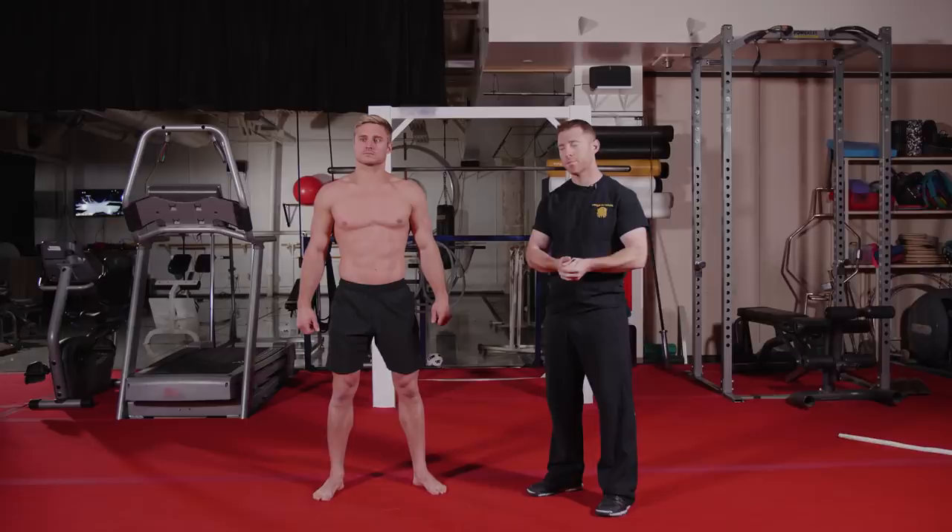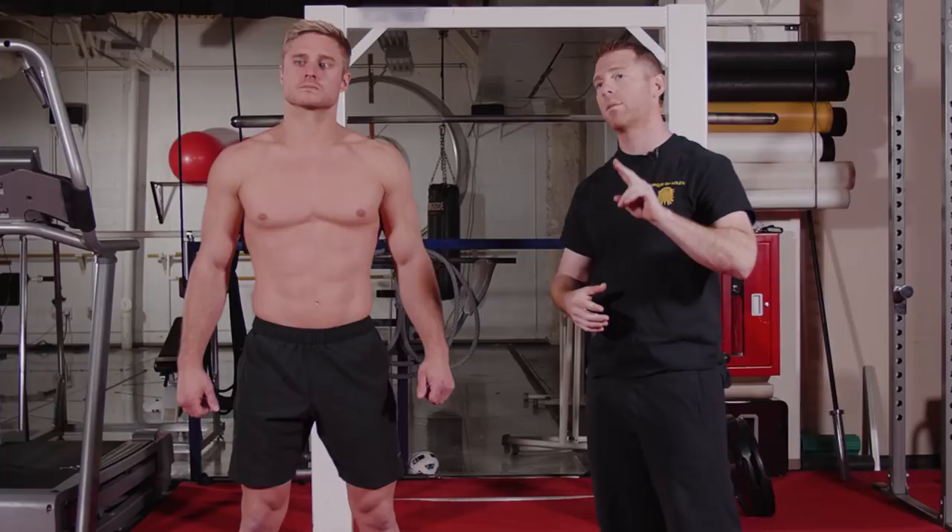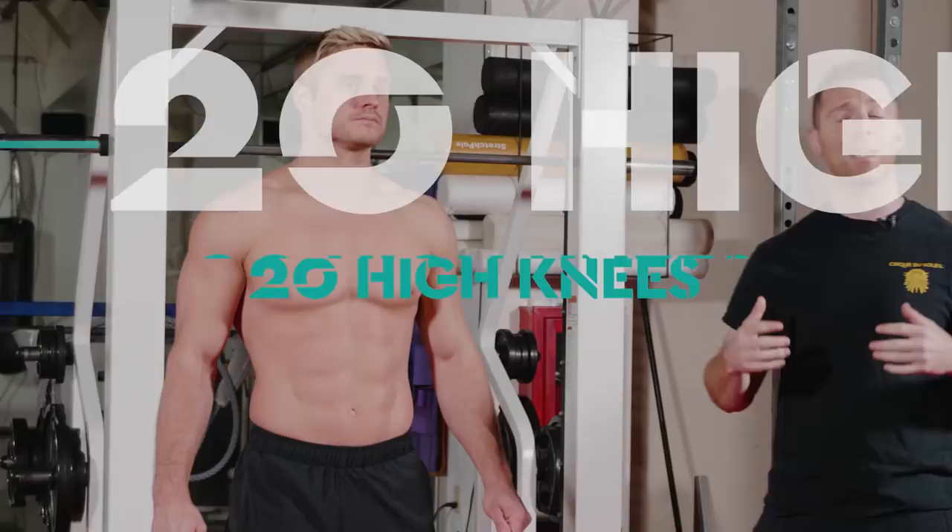Before we get started working out, we need to make sure we get through a proper warm-up and movement prep. Remember that before you start any workout program, consult your physician to make sure it's appropriate for you. So to get started, we're going to do our movement prep — two sets, 20 repetitions each, of five movements. The first movement is high knees. Wayne, go ahead and start those high knees.